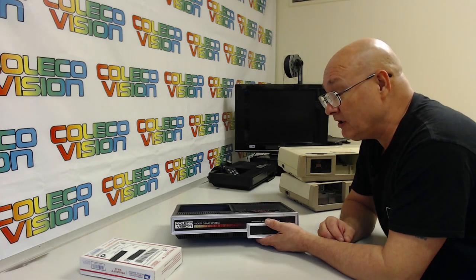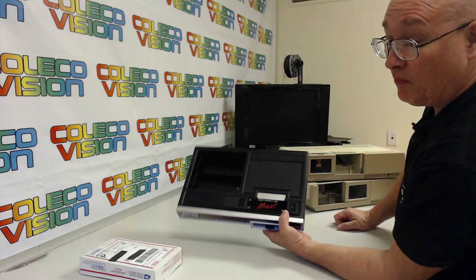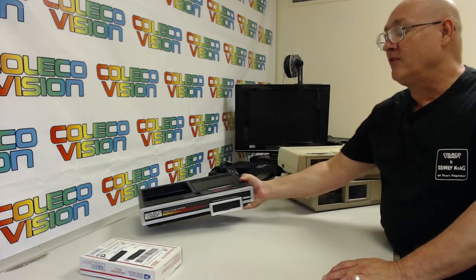I'm not worried about using the Atari emulated expansion module one on it because I don't use that. So that's the Max. I'm doing this just for my own personal benefit, though I may do some more later for people.